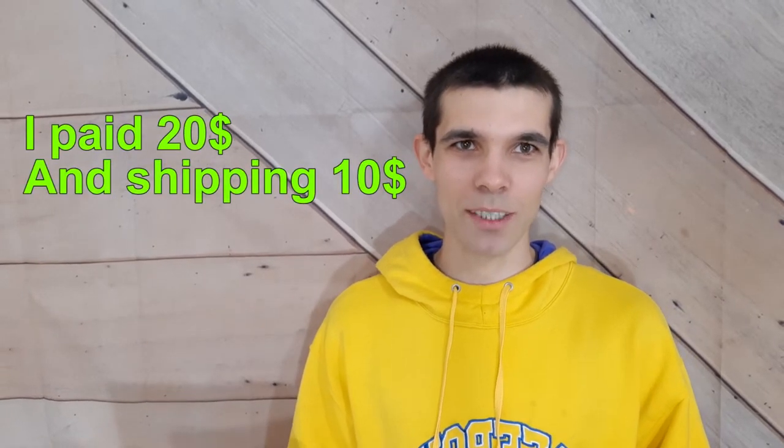Hi there, it's George here and today I'm gonna show you something new. I bought from eBay a real plant, not seed, and guess what — it's a bamboo plant, black bamboo, Phyllostachys nigra. I had a plan to grow from seed but I found the real plant and I decided, why not to buy it.